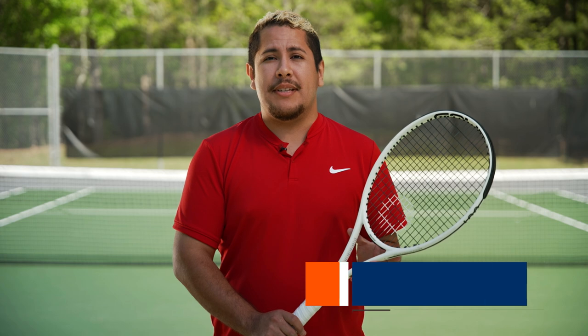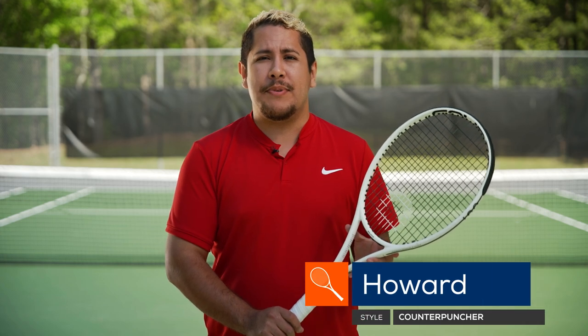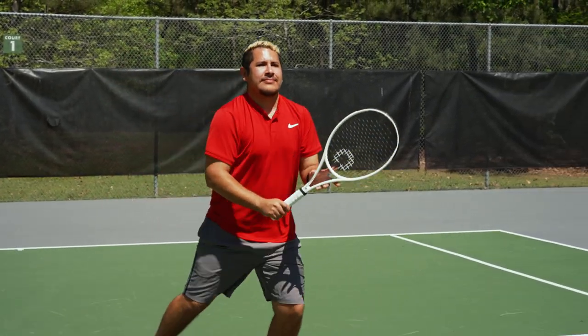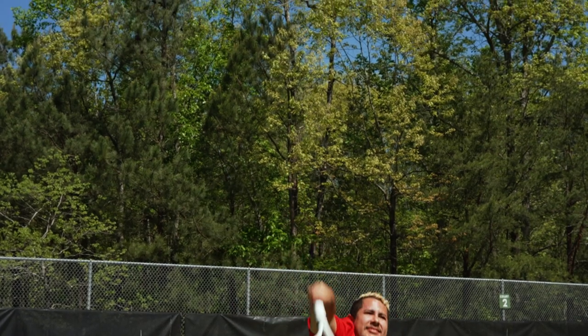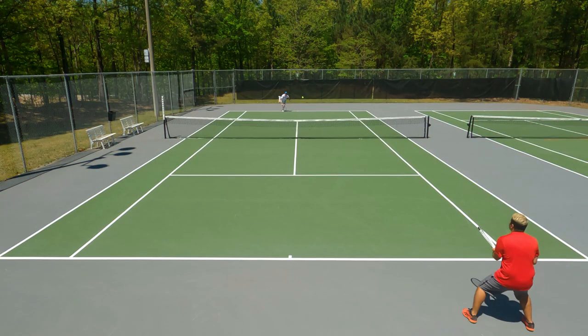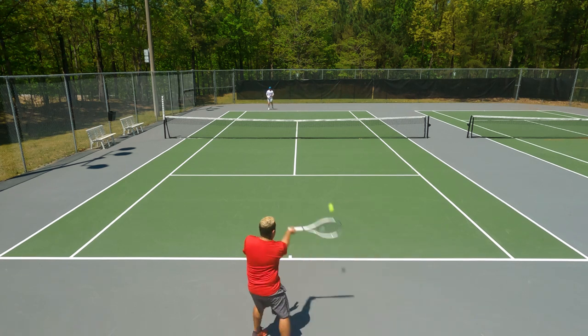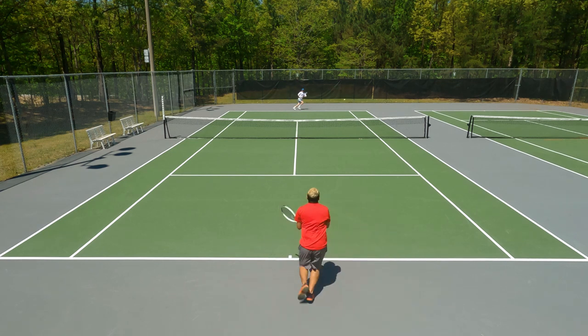Initially I thought this playtest was going to be a little bit more of a challenge for me due to the fact that I do prefer an open string pattern. I normally stay away from playing with rackets that feature an 18x20 string pattern, just due to the fact that I always feel like I can't get enough bite and spin with those type of rackets. But this racket definitely surprised me — I was able to bite down on the ball and produce a decent amount of topspin.